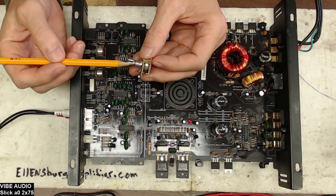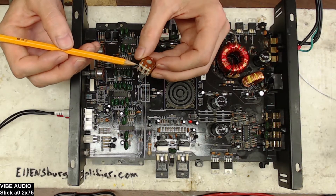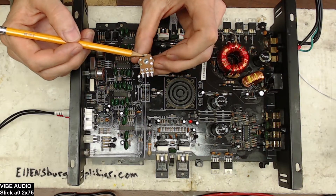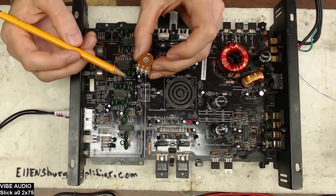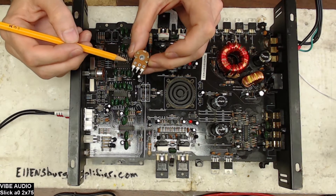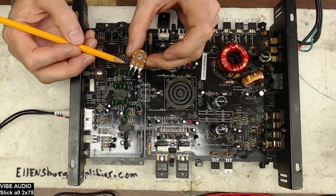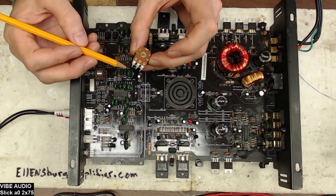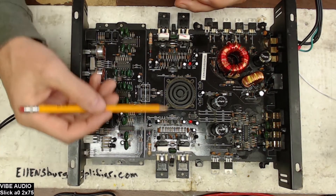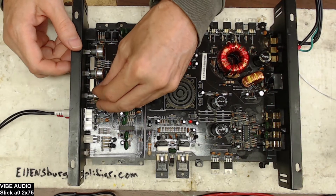The best thing to do when replacing a gain potentiometer is to make sure you're as close as possible on the resistance value. This says B20K, so this is a 20 kilohm potentiometer. Make sure both halves are as close to each other as possible — this one reads 19.8K and 20K on the other side, which is fairly close. Otherwise you're going to get an imbalance between your two channels. So I'm going to go ahead and solder this into the board.